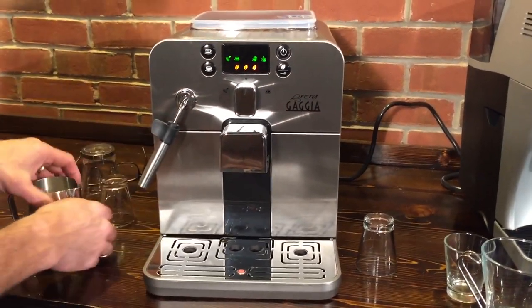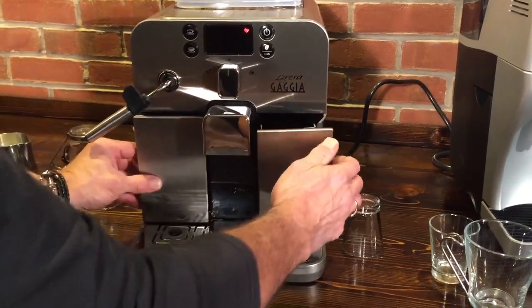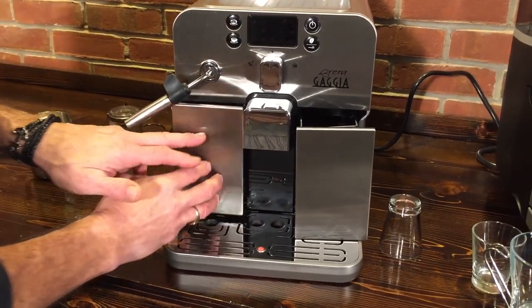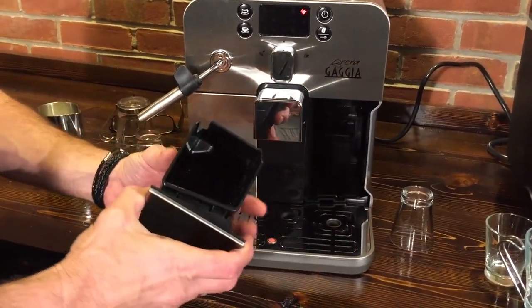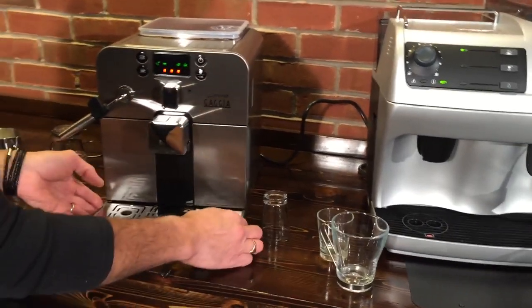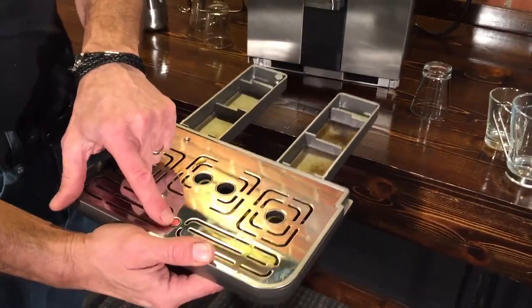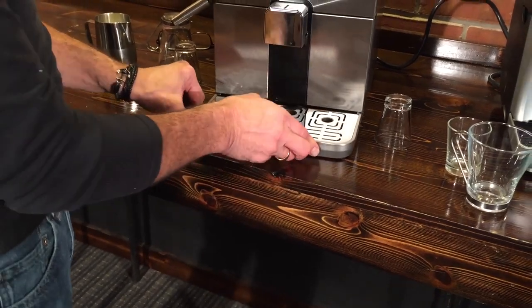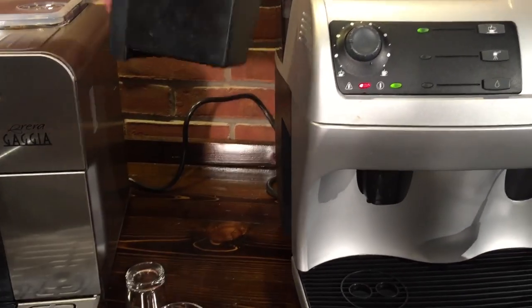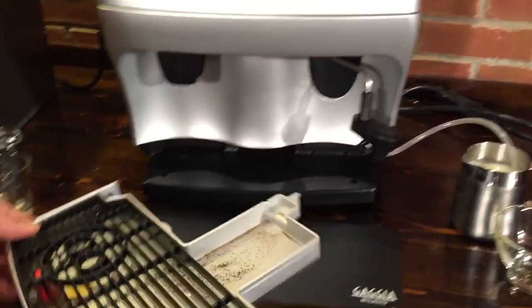Let's take a look at the drip trays and where things are on the machine. On the Brera, everything slides out from the front — the water tank is on the side and you can just pull that out to fill it or take it to the sink. This is the grounds drawer where the used coffee pucks end up, and it holds about eight pucks. On the Synchrony Logic, the drip tray pulls out the front and has a pop-up indicator to let you know when it needs to be emptied. The grounds drawer comes out the side — just pull that out and empty it.